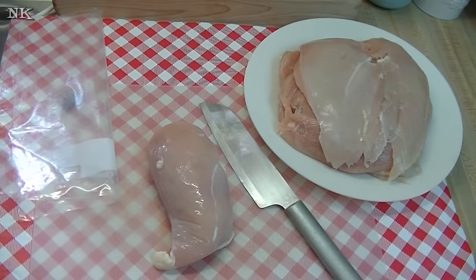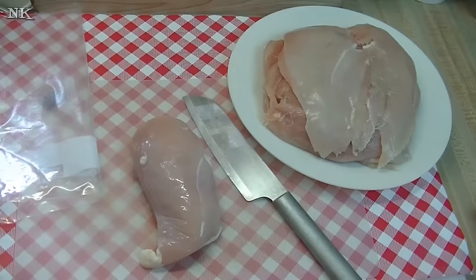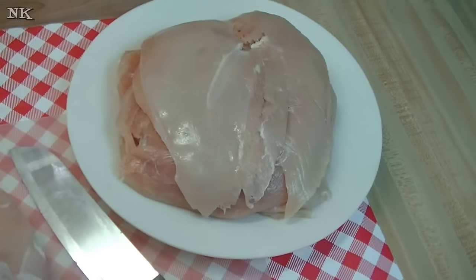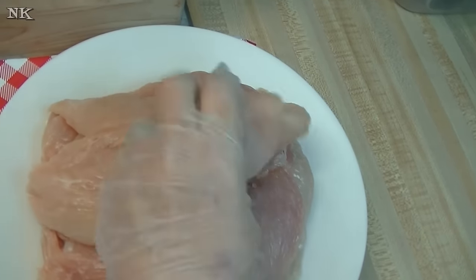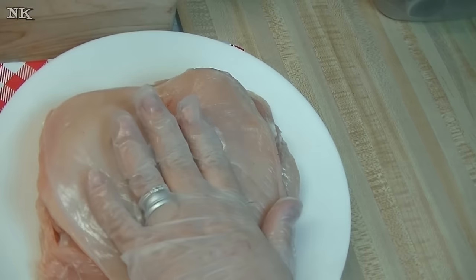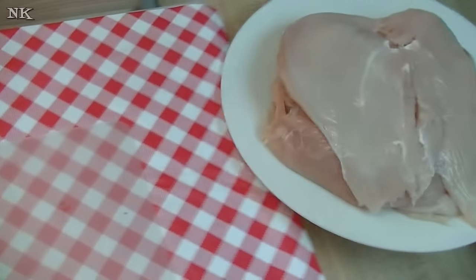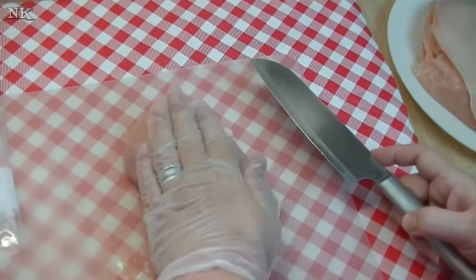Hi everyone, I'm Noreen and welcome to my kitchen. Today we have a Noreen's Kitchen Basic — I'm going to show you how to prepare and butterfly a chicken breast so you can pound it out and use it as a chicken roll-up or chicken cutlet. I've already prepared five of them for the recipe I'm going to be doing and I saved my last one to share with you.